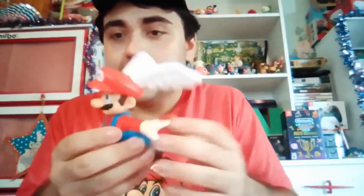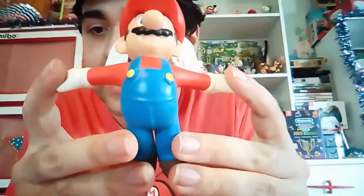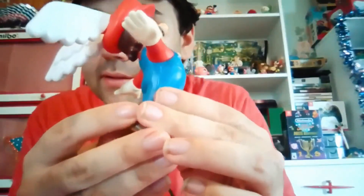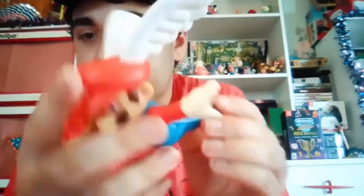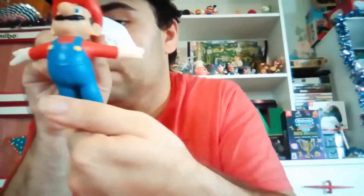Now we're going to get to the details on this toy. We're going to see how detailed Mario's face is, his overalls, his shirt, and his mustache. We're going to see how they really designed this toy so it looks like he's actually flying, because this is the position he was flying in in Super Mario 64. And we'll see how they did the wings on top of his head, his shoes, the back of him, and the front and the sides — all really great details. And just like all Nintendo toys, they're excellent products.